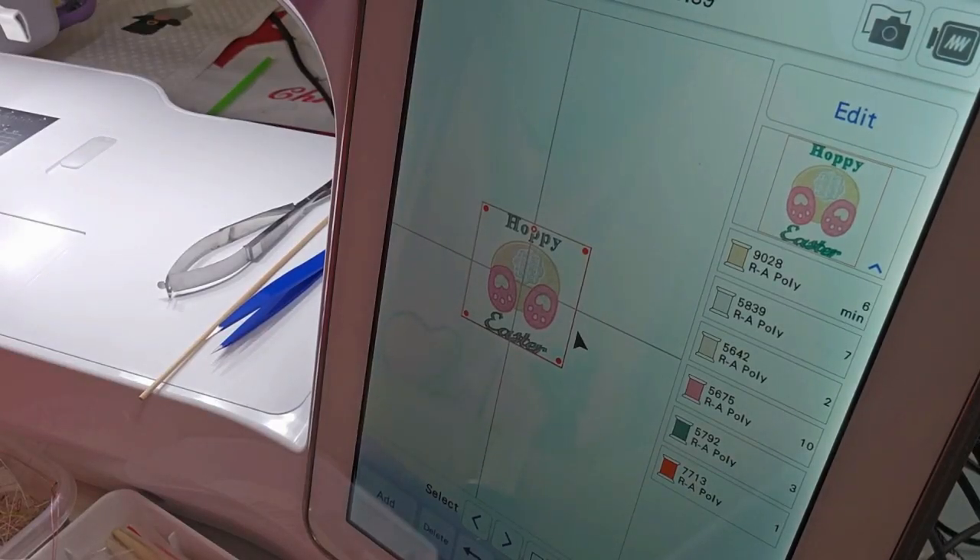Hi y'all! I couldn't resist changing the bunny butt freestanding lace earring design into a regular embroidery design and putting 'Happy Easter' on it. So let me get started.